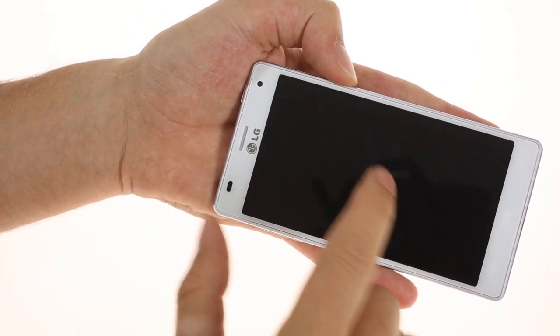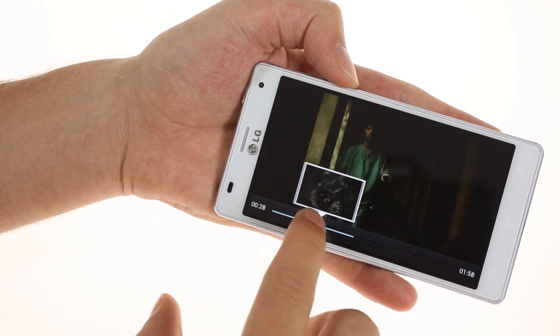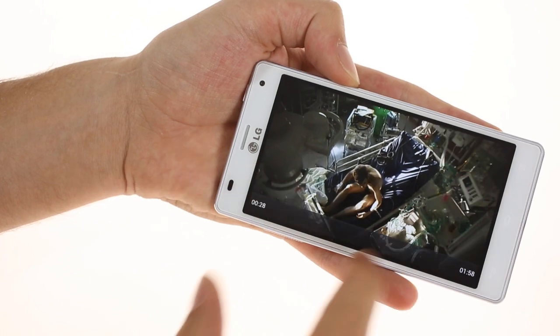It also features a neat pop-up preview which lets you drag your finger to see the action, with the option to jump straight to it — similar to how the YouTube web interface works.